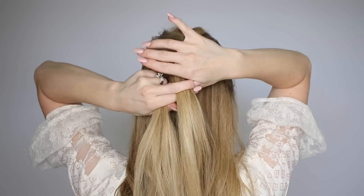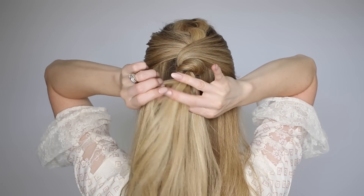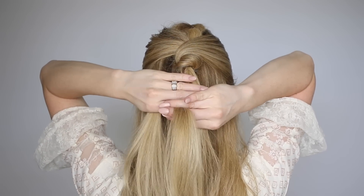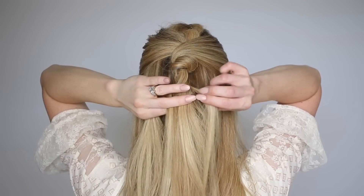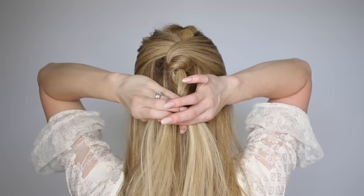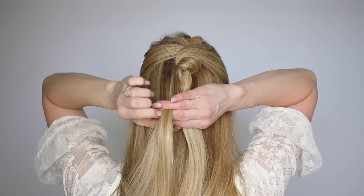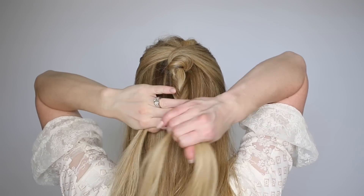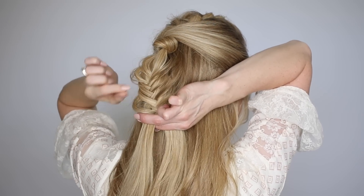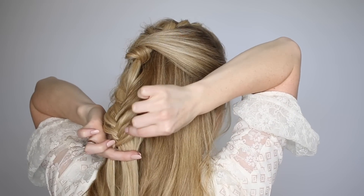We're going to rebraid this into a fishtail braid. Divide the section into two equal pieces, take small sections from the outer edges crossing them over to the opposite side, then gently pull on the edges to make the braid a little bit fuller. Tie off the end with a clear elastic band — and that is the very last step.